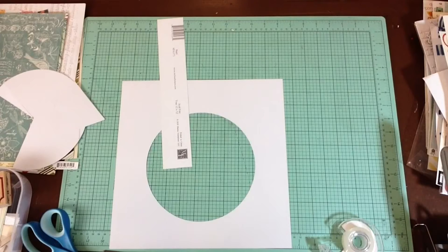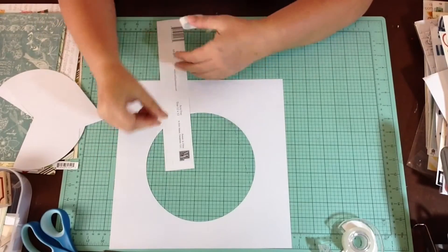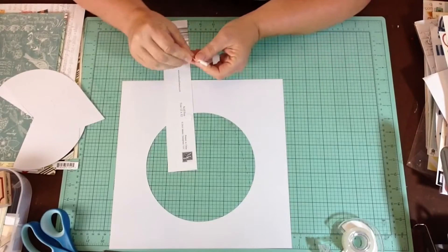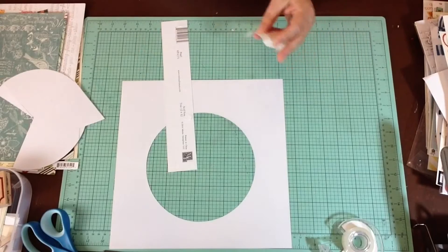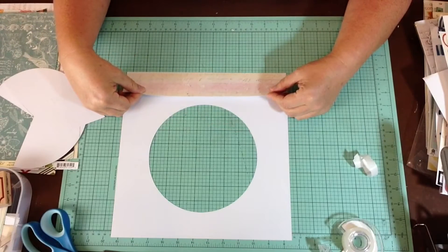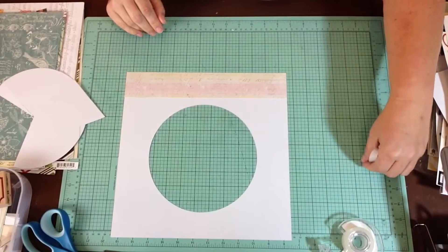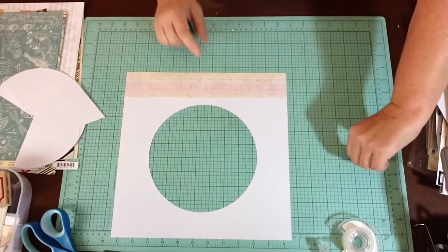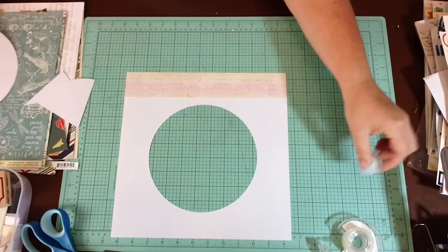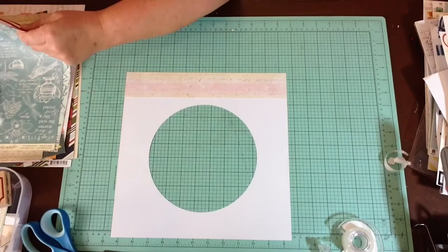I encourage you to scrapbook along with me and not just watch. I had one lady say she watched from the hospital, and I get that, but if you're able-bodied and at home, think of this as something to do rather than just watch. A lot of the scrapbook process videos out there are well thought out and organized and concise - this is not that. So she has a strip along the bottom and two smaller strips along the top - that might be a great place for some of that map paper.